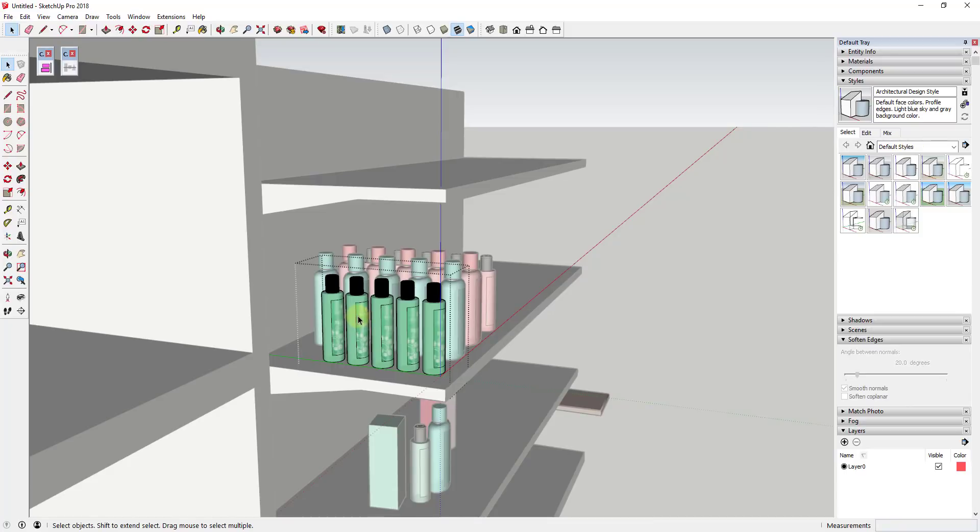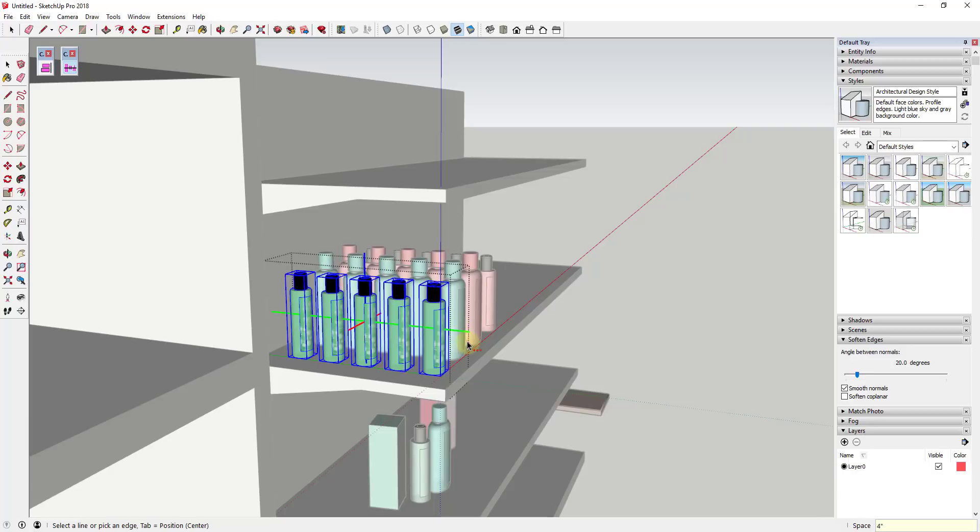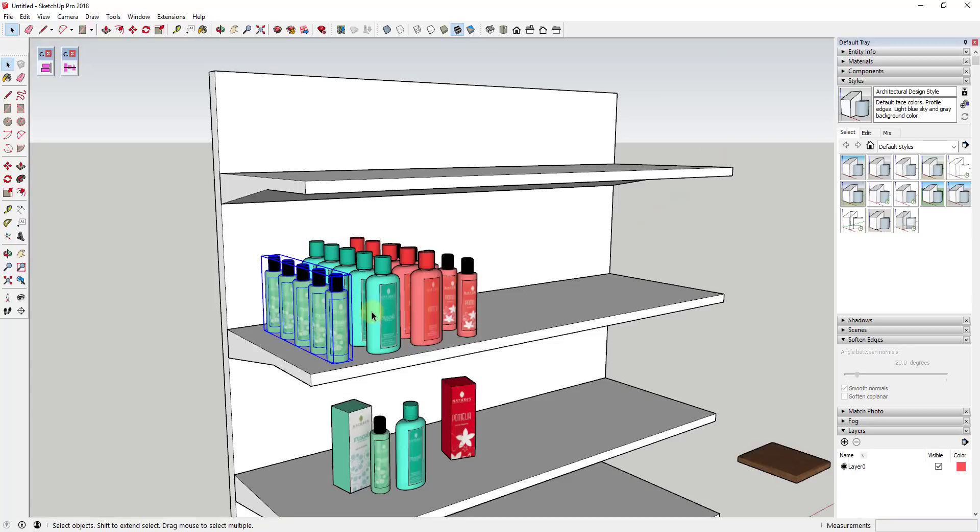You could just double-click inside this group and then change the spacing individually for each one. Once you get your grouping set up properly, you can see how this allows you to make changes really easily.